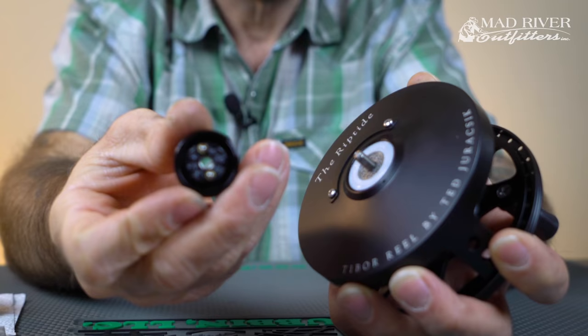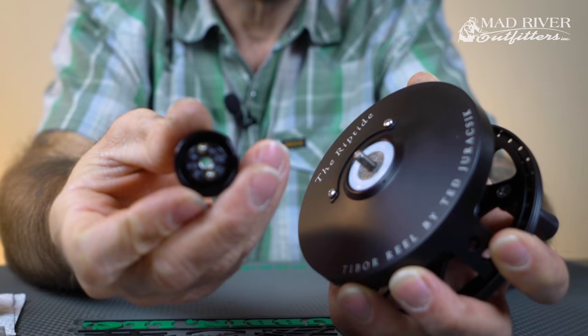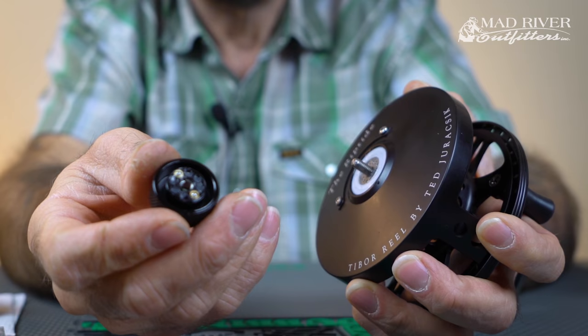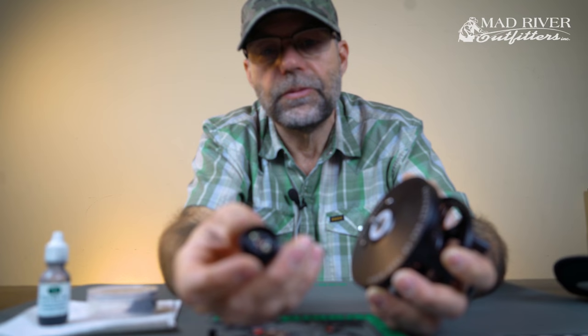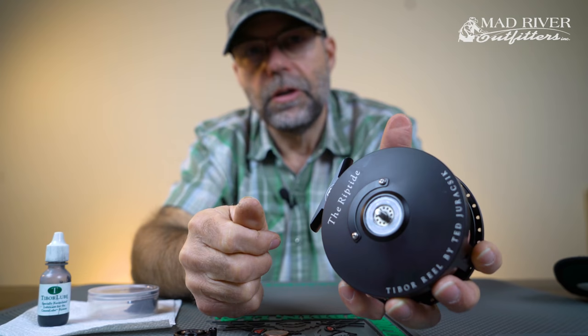When you're taking this stuff apart, you want to make sure that inside the edges there's no salt buildup. Really one of the worst environments is salt water. You want to make sure that this stuff is rinsed in fresh water. Any of these places where salt water can dry up, you want to make sure that those places are rinsed out.